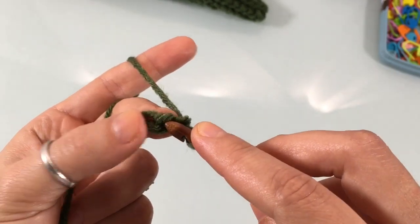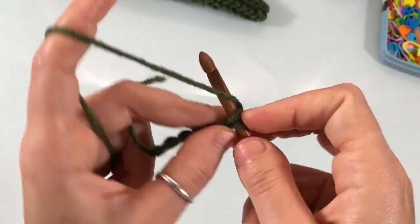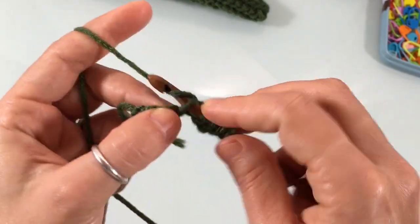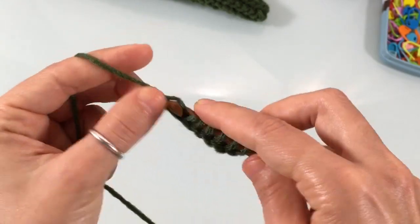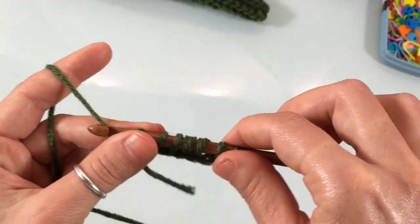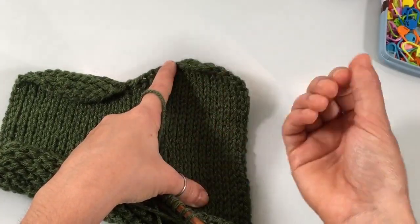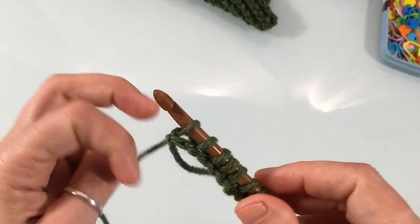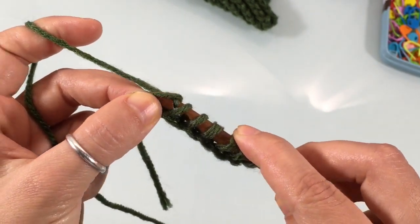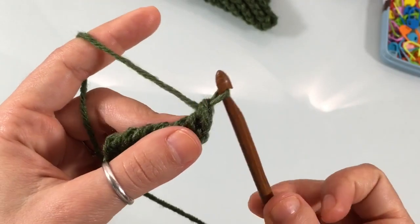Work into the second stitch from the hook and cast on for every stitch on the chain — just insert your hook into the chain stitch and pull up a loop. Once you've cast on, work a return pass: yarn over and pull through one, then yarn over and pull through two, all the way until you have just one loop left on your hook.